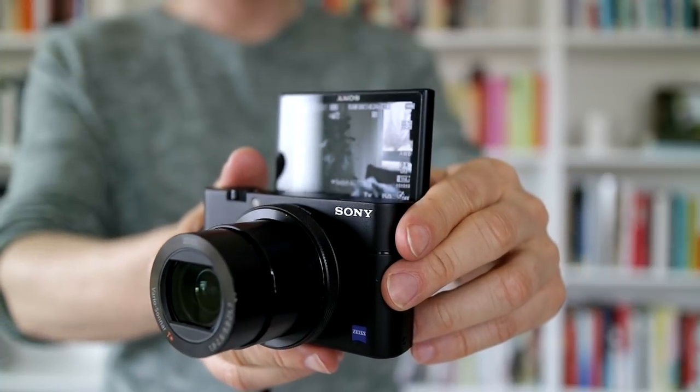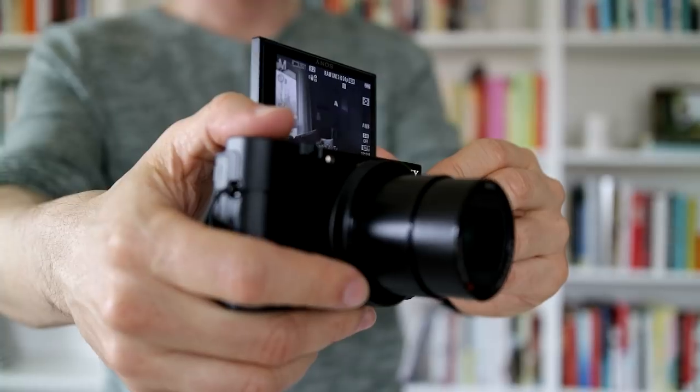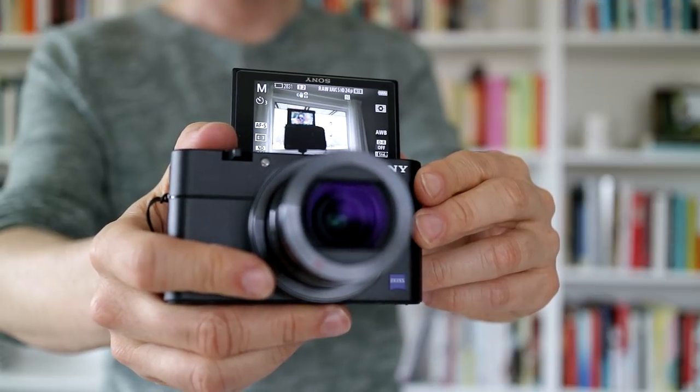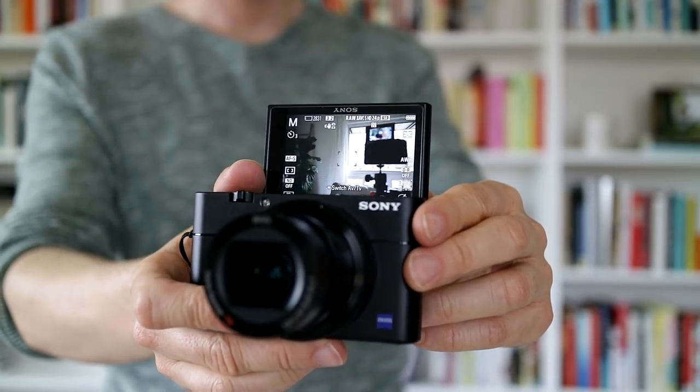Contrary to the majority opinion, I love that it isn't a touch screen. My previous camera, the EOS M3, had a touch screen, and I was always consciously trying not to touch it for fear of unwittingly changing the settings. Plus, with a non-touch screen, you can wipe away the finger marks without messing anything up.